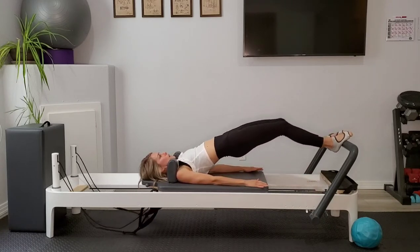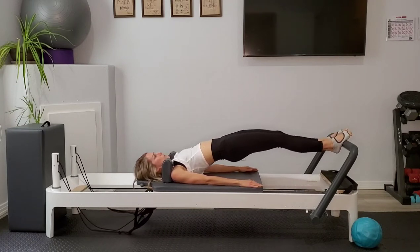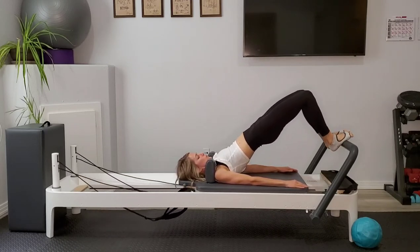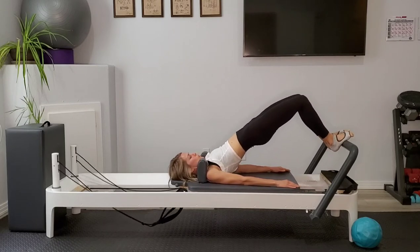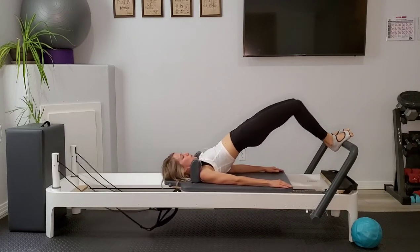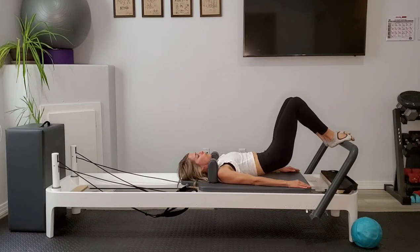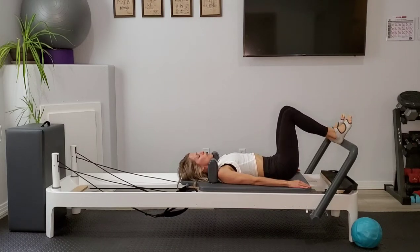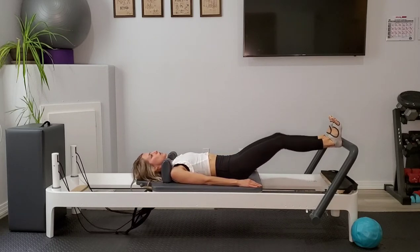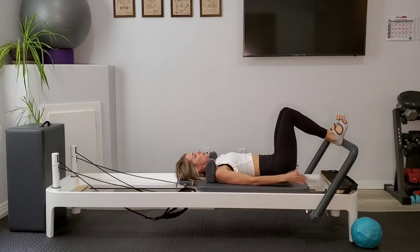Inhale to press out, exhale in. Round yourself down. Move on up to your heels, find an actively flexed foot. Inhale to press the carriage away, exhale to pull it in. Returning on that back chain of energy here, really grounding those heels into the foot bar. Taking some of this work out of our quads and trying to put it in that back chain of energy. If you place your hands right where your hamstrings and your glutes meet, you should really feel those muscles nice and active as you press out, and then turning back on as you draw the carriage closed.